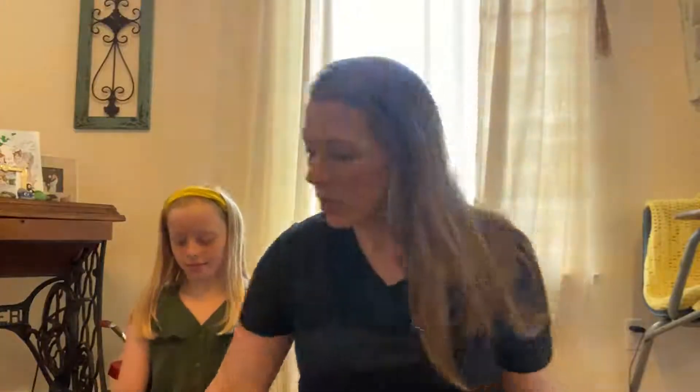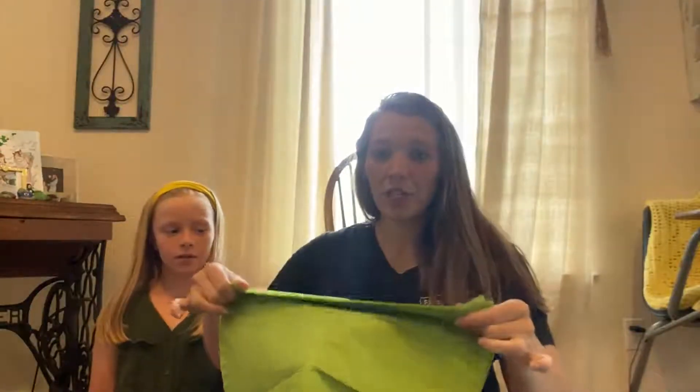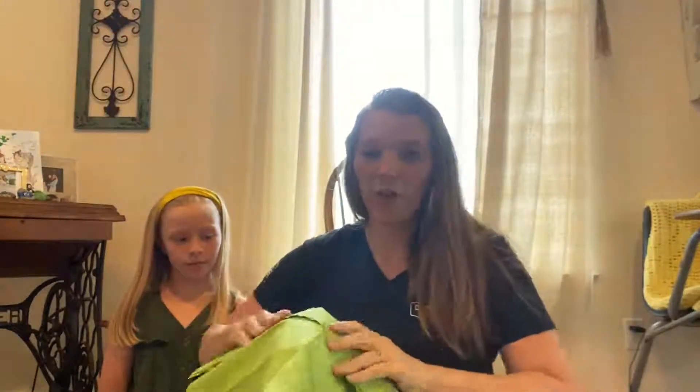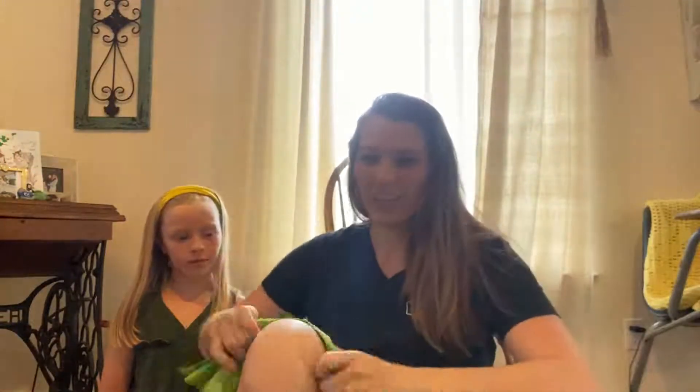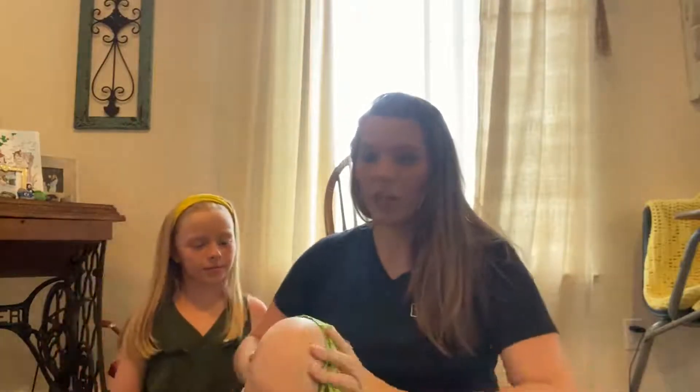Once you get your tissue paper, you want to take four sheets and stack them up on top of each other. Then you're going to start doing an accordion fold — you'll go one down and then back the other way, folding it just like an accordion, like the fans, all the way down until you get a fold like this.